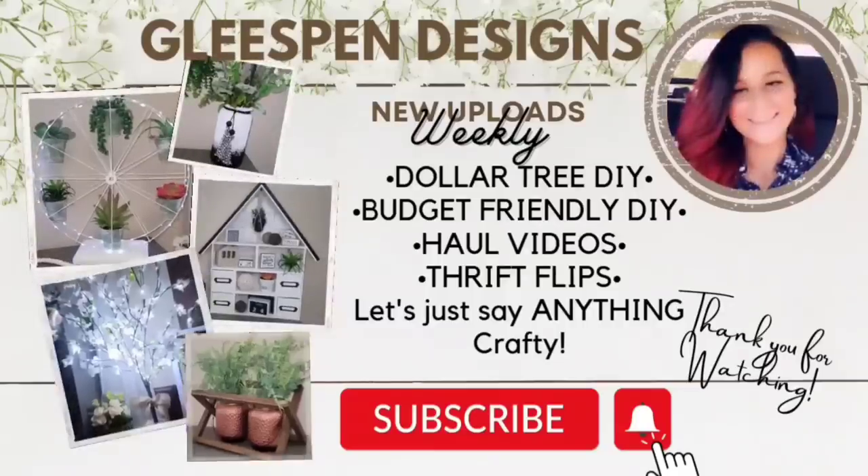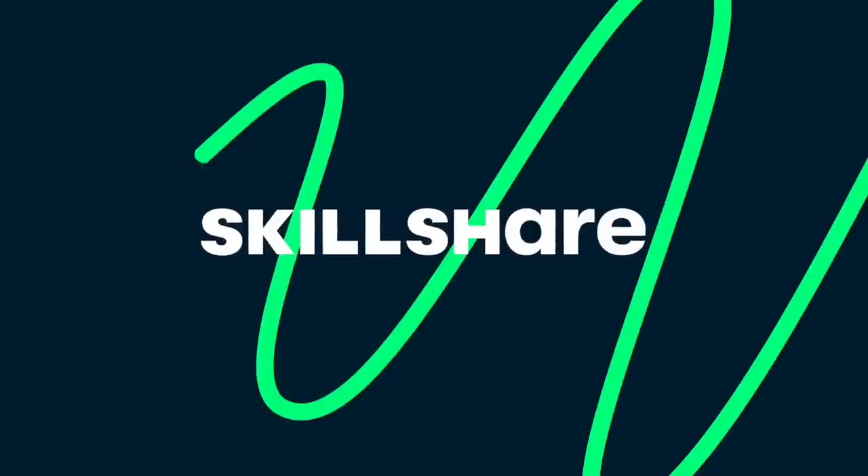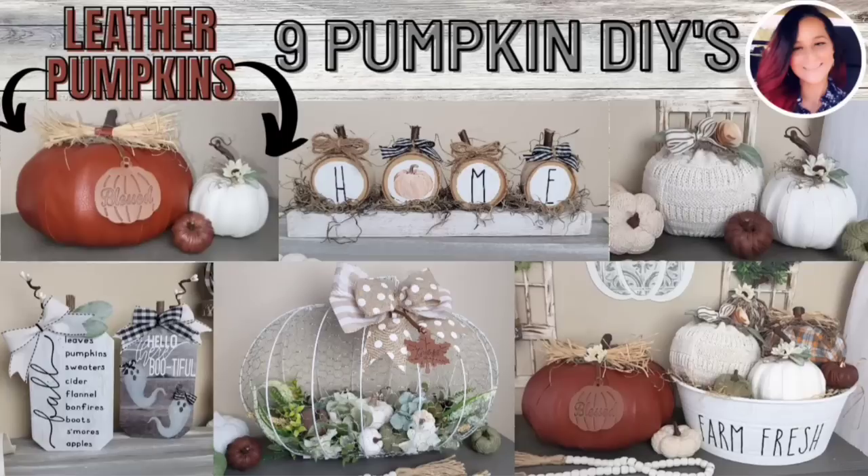Hey there crafty friends! My name is Misty and welcome to Gleespin Designs. If you're new here let me know down in the comments, and if you've been here before, welcome back. A huge thank you to Skillshare for sponsoring today's video. In today's video I have nine pumpkin DIYs, so let's get crafting.